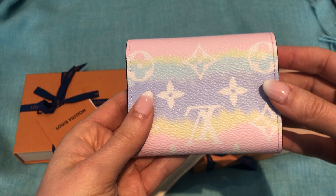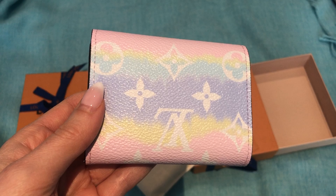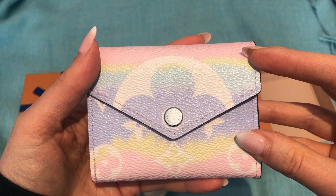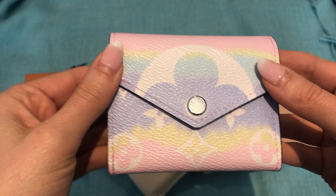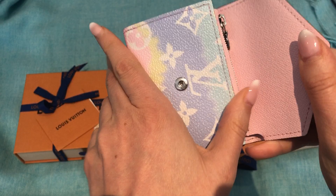What drew me to these pieces was the pastel color. It comes in three different colorways: there's a blue one, like a red and pink one, and then the pastel one. I just love pastel colors, so I thought it would be nice to get something small in it. It's really cute. This is the Zoe Wallet and I've been wanting to try the Zoe Wallet — I've heard really good things about it.